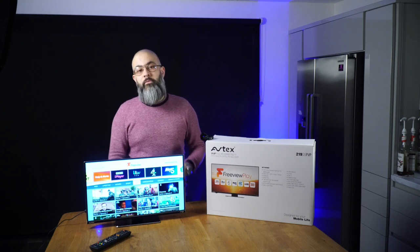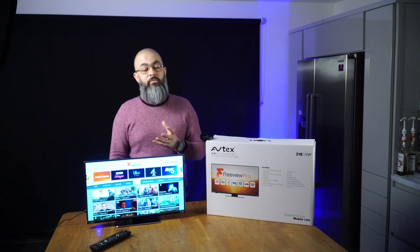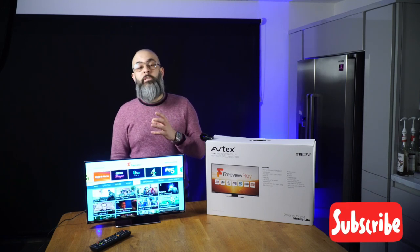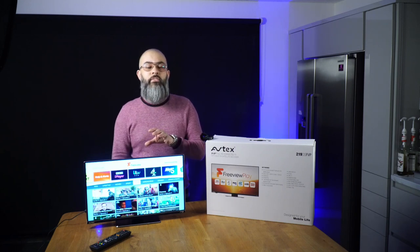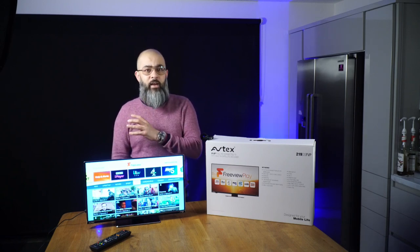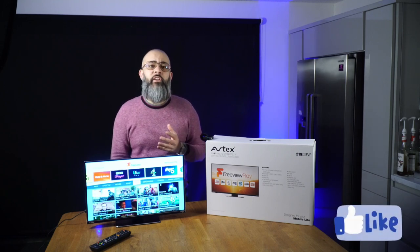Hi everybody and welcome back to the channel. First and foremost, I hope everybody is staying safe and doing well during these very difficult times. Everybody with a motorhome or caravan will know the importance of using a 12-volt TV when out touring. Most experienced motorhome and caravan owners will have already heard about Avtex as a brand. Think of Avtex as a bit like your Samsung or LG of the leisure industry when it comes to TVs. Avtex are based down in Cardiff and they make easily the best 12-volt TVs in this market, bar none.